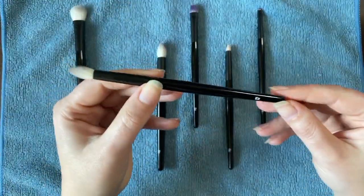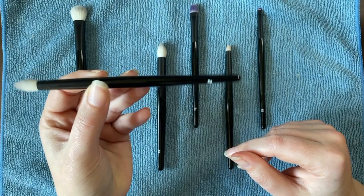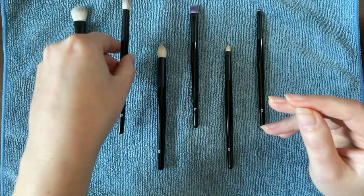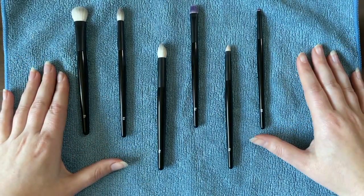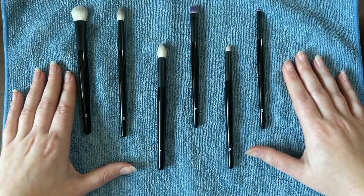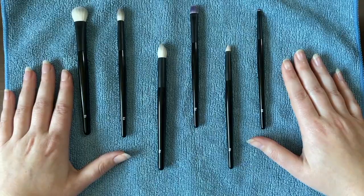If you're wondering which brush I'd recommend most from this set, it's absolutely the E2. It's fabulous and, I think, the most unique brush in the set. I really need to get another one. I hope this was a helpful updated review and gives you some things to think about if you're considering purchasing this set. If I've left anything out or you have additional questions, feel free to ask below. Thanks so much for sticking around, and I hope to see you in the next one!